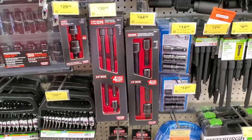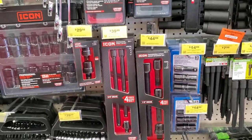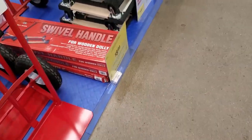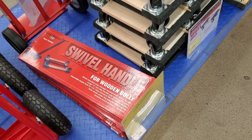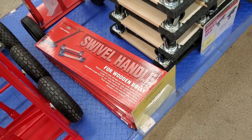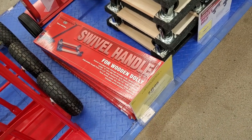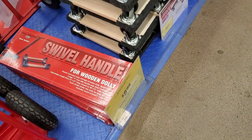I heard on Facebook that some guys were getting those for $17 — they misprinted the labels. Those are the new swivel hand trucks for the wood dollies, and they come with a handle at a pretty decent price.